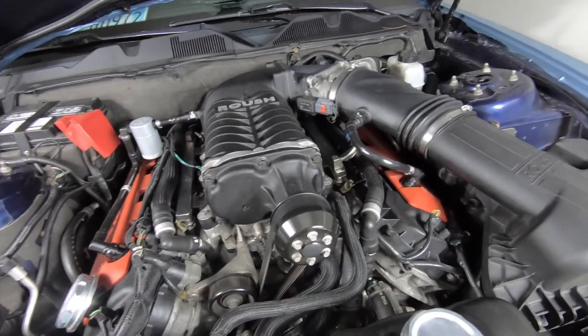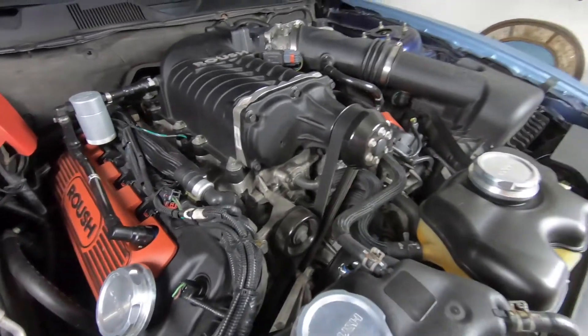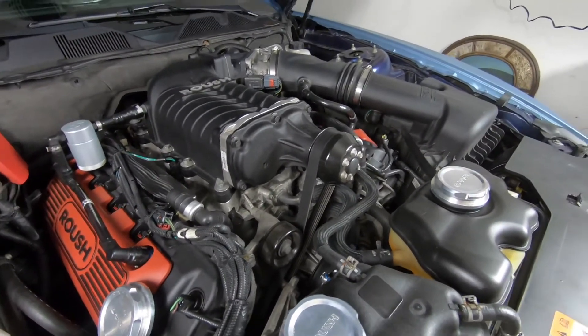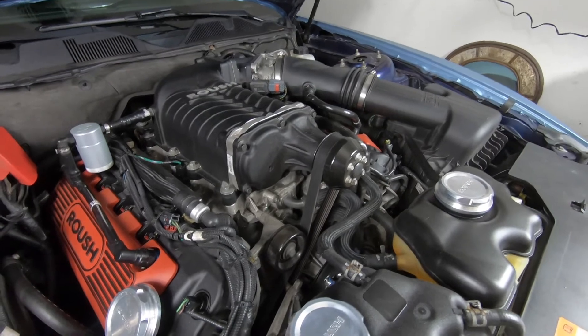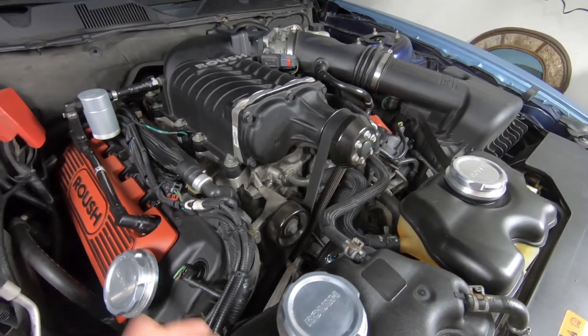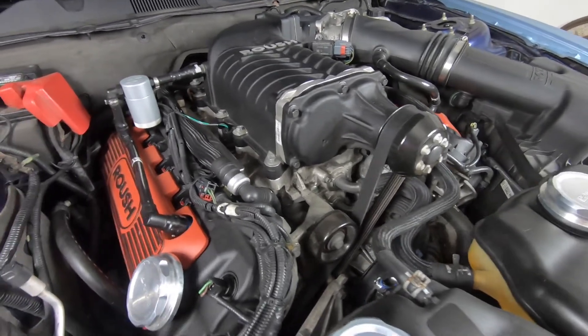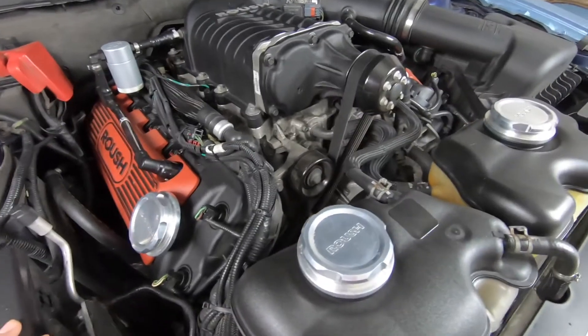of a street-driven type of supercharger. What I mean by that is this is a supercharger that if you want, you can just drive daily. It's not consuming a lot of gas — you know, obviously when it comes to supercharging your car you're not expecting the best gas mileage, everyone knows that, but